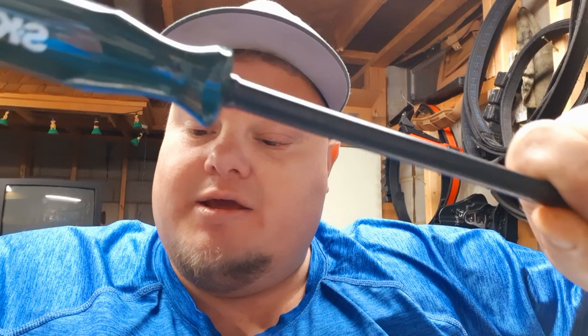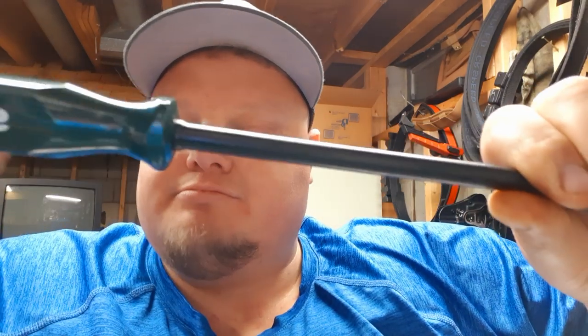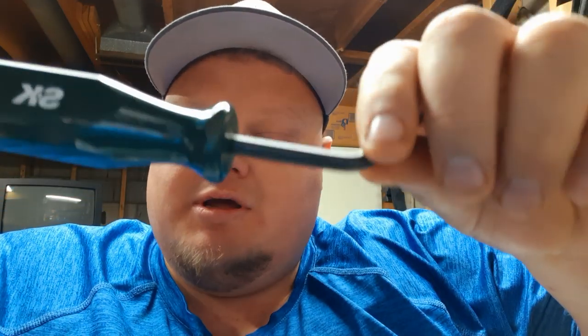Like I said, this S&K indexing head body clip puller, push-in rivet puller and punch — this is awesome. These are really probably the top trim clip tool removals on the market. I'm pretty sure this is patented, and S&K probably owns the rights to this.